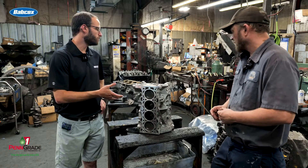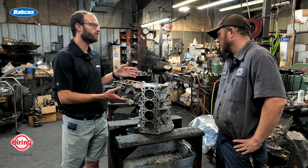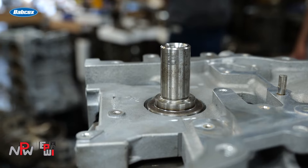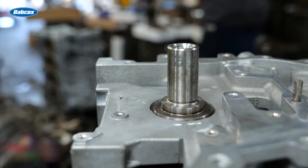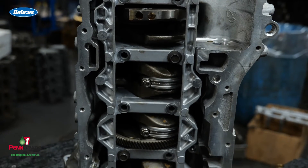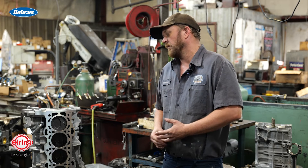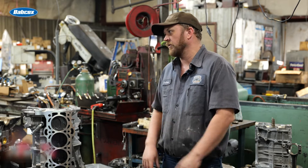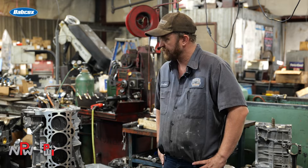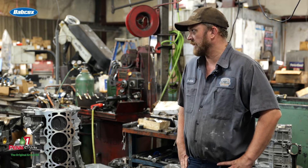You mentioned the customer supplied some parts. Walk us through some of the internals. The crank is stock — it's a stock Mazda crank. He brought us a set of Eagle rods and a set of Supertech 87.5 millimeter pistons. The rings weren't sure on brand, but they were included with the pistons. And Clevite bearings were in it.